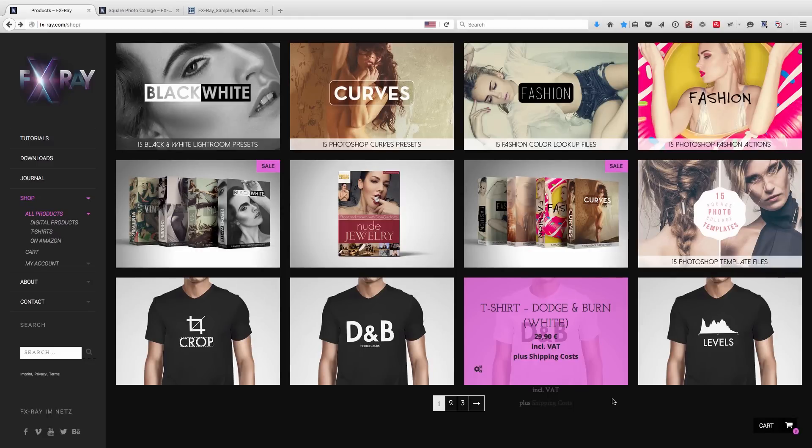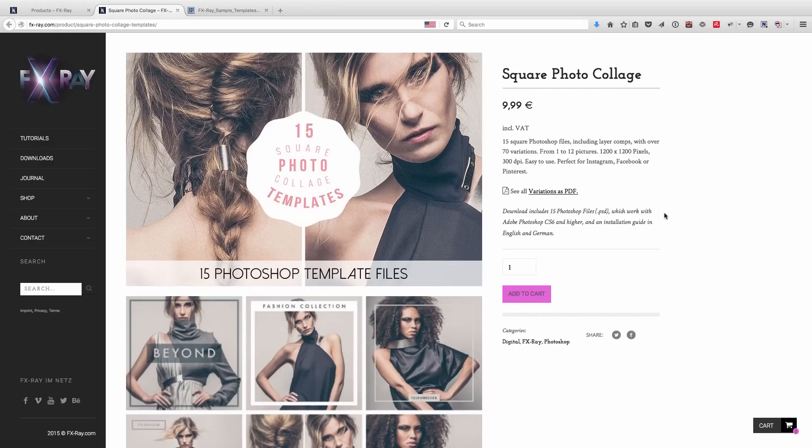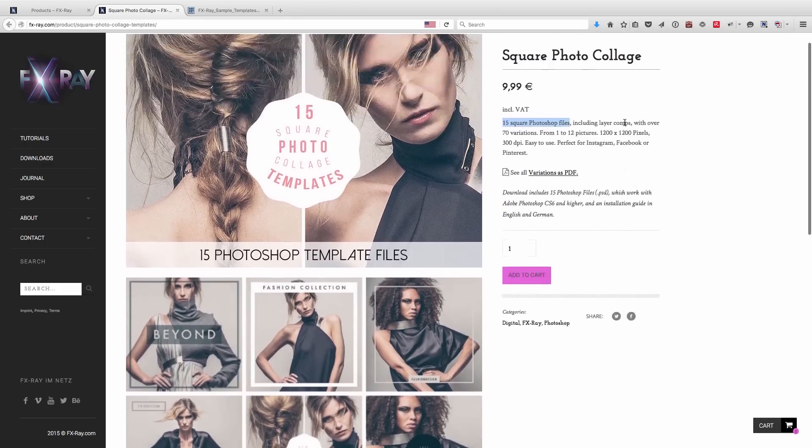Hey, what's up guys, it's Dom Kishot for fxray.com and today I want to talk about our square photo collage templates for Photoshop. Let me just click on this here — we're going to use some of those 15 Photoshop files to give our image a little bit more of a cool look.